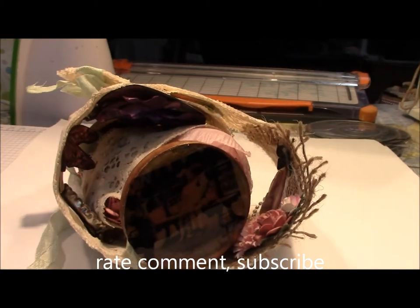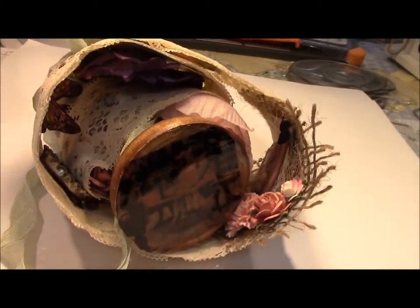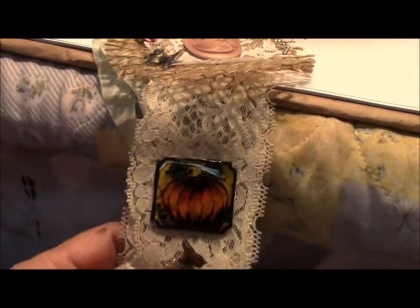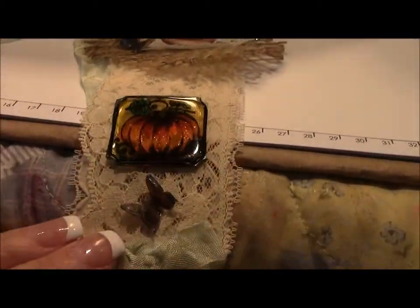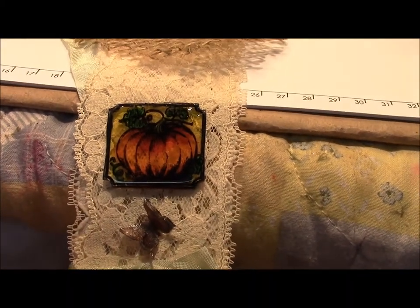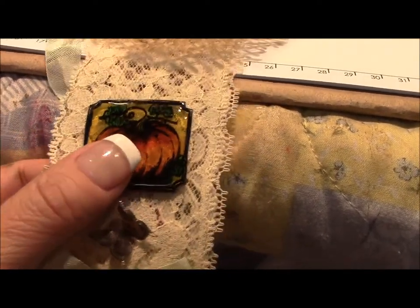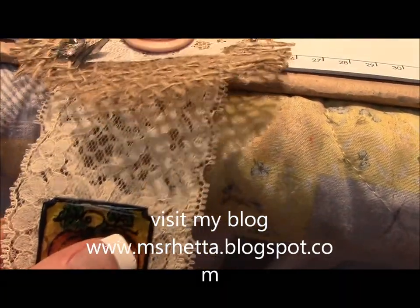When you unroll this, I have a pumpkin that is actually a huge stamp that I used on shrink plastic and I colored it with Copic markers and then attached it. Everything that is attached to this lace has been attached using E6000 glue.